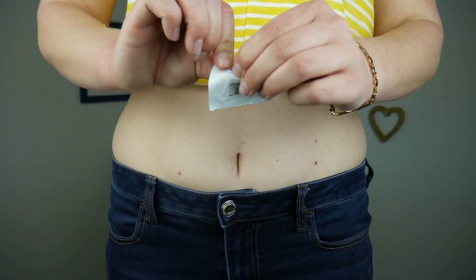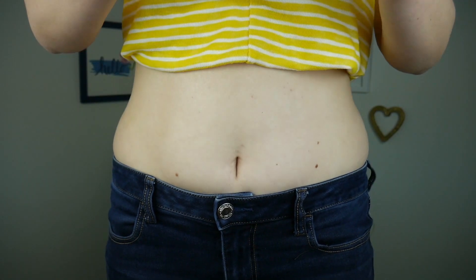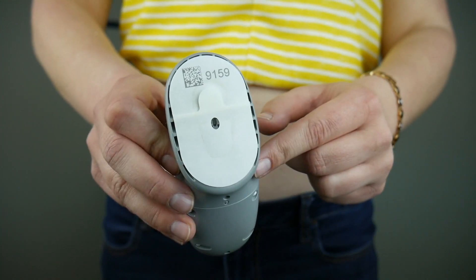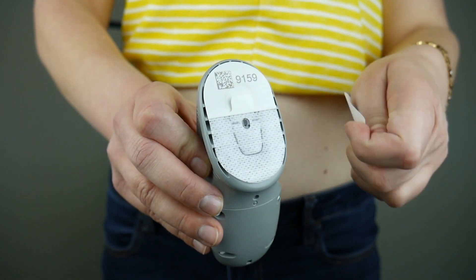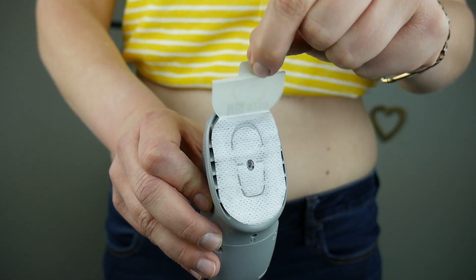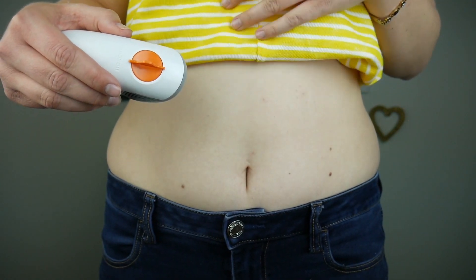First you just want to clean the site with alcohol and let that dry. Then just remove the adhesive backing — there are two easy pull tabs. Now I'm just going to stick the adhesive to where I want to insert it.